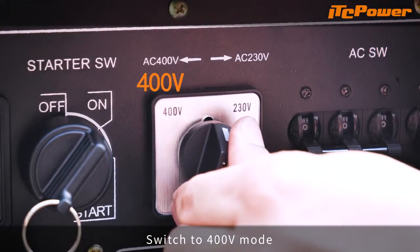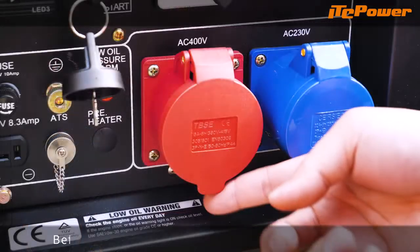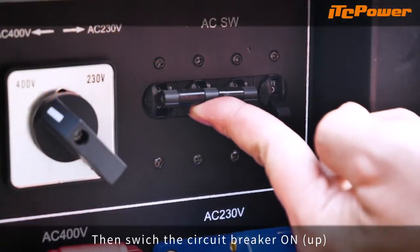Switch to 400 volts mode. Before connecting the load, plug into the load socket, then switch the circuit breaker on.